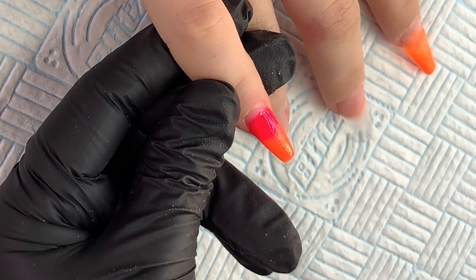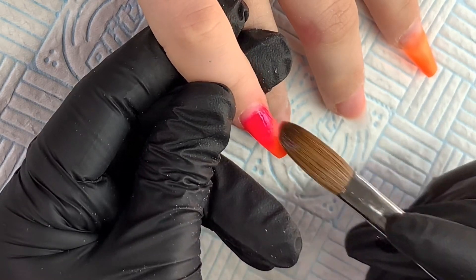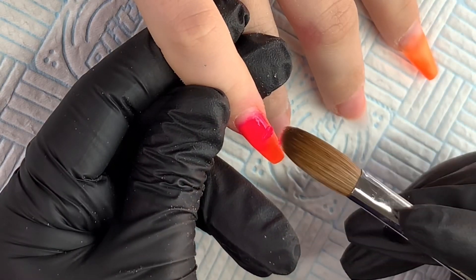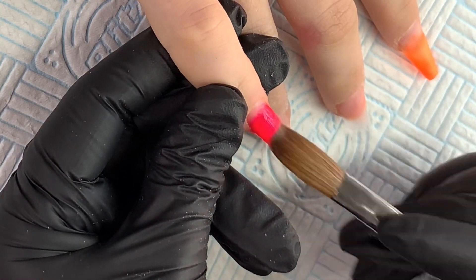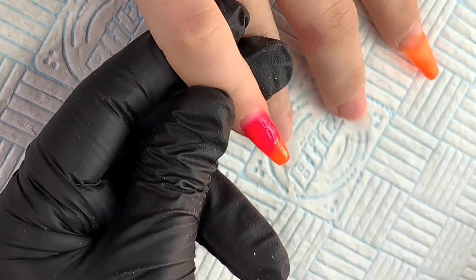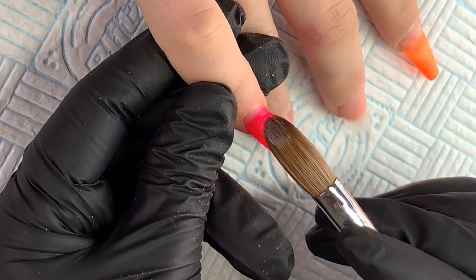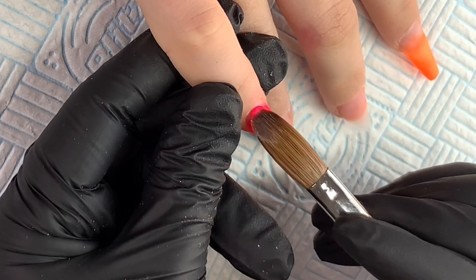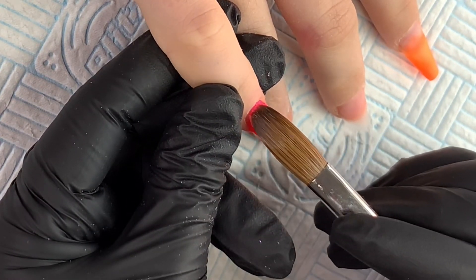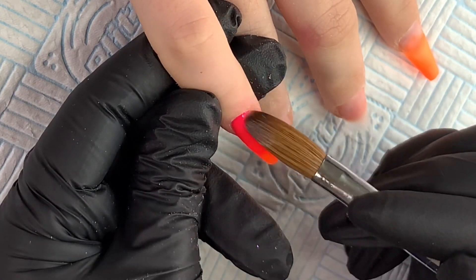I did find it a little bit tricky to ombre with Frantic Fuchsia because where it's hyper-pigmented it sets up a little bit fast, so I should have worked with it a bit wetter — but that's down to me getting my ratios correct for the system. I'm popping in another bead at the cuticle and using the very tip of the brush to tuck it in, then feathering it down the nail.